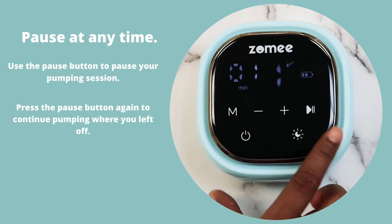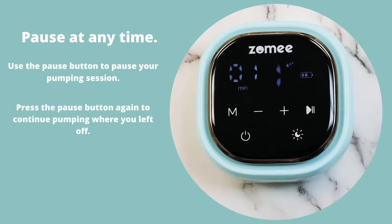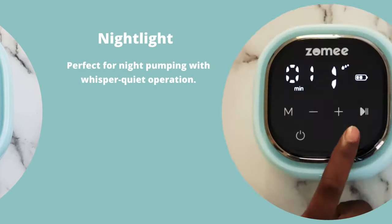You can pause at any time. Use the pause button to pause your pumping session. Press the pause button again to continue pumping where you left off.